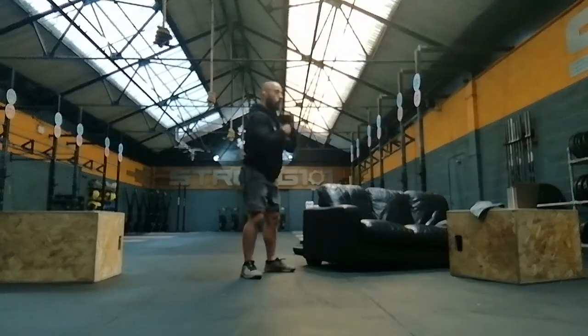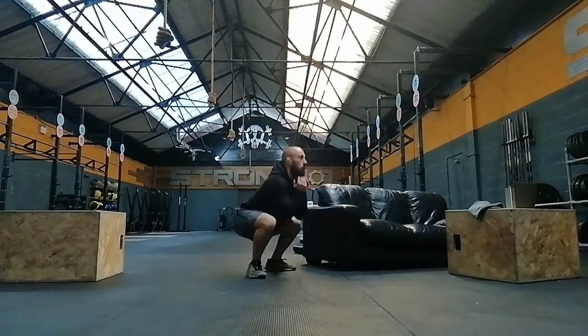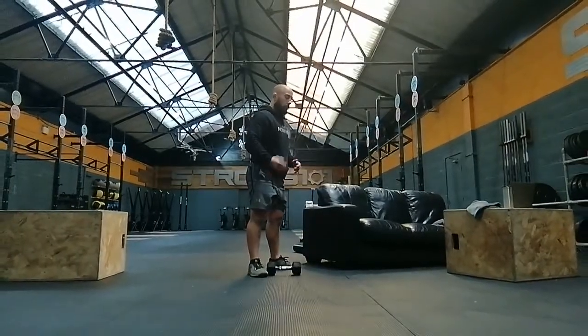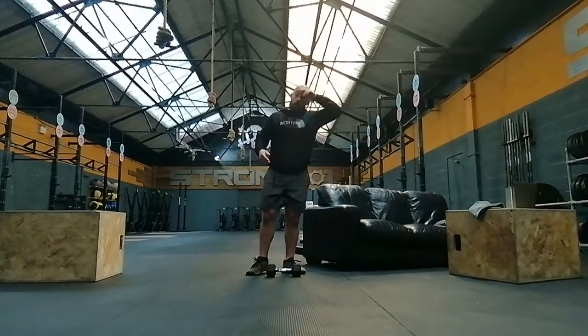You then have two options: you can go goblet squats or jumping goblet squats — it's up to you. Eight rounds, 20 on, 10 off.